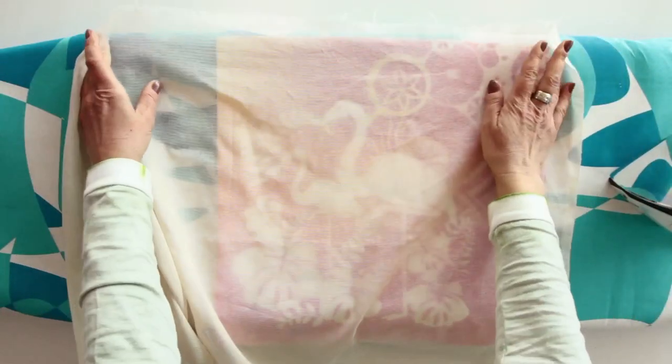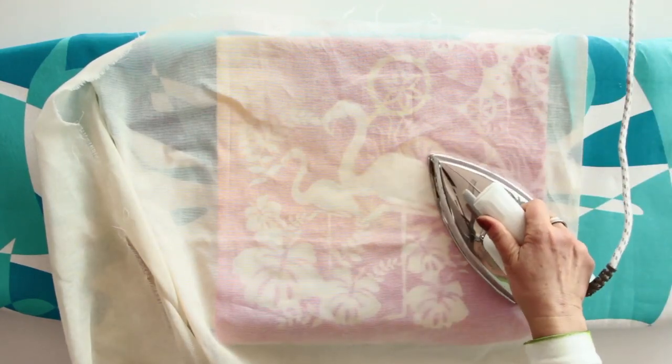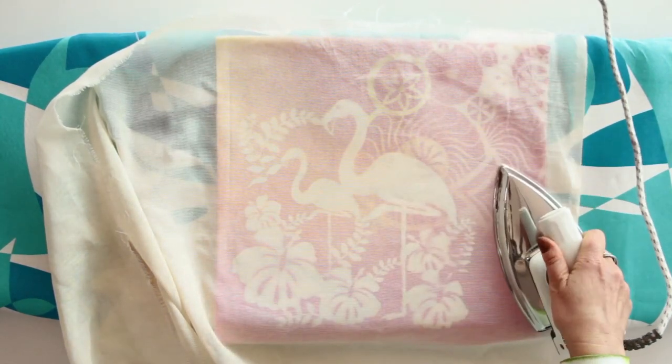The cushion is fixed with an iron to resist washes up to 40 degrees. Simply iron through a thin cloth for three minutes over a surface of 30 by 30 cm at cotton temperature, without steam.